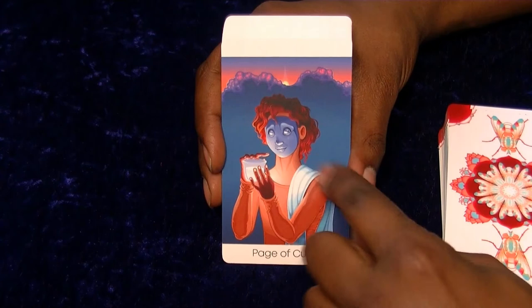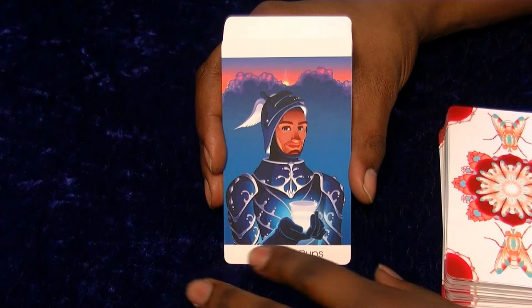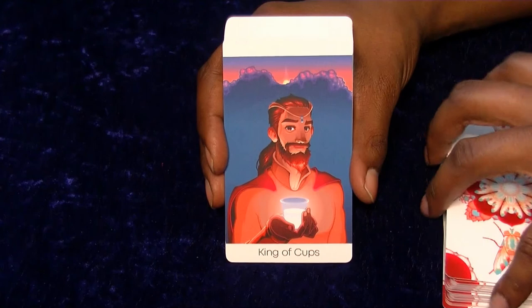This is the same background from the Two. The Page is wearing a mask - I don't quite know why. The Knight - I do like how that's designed to make it look like water droplets. The Queen is kind of similar to the last queen. The King - pretty cool, nice little cape there.